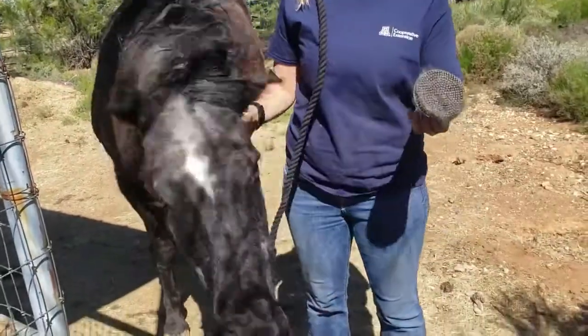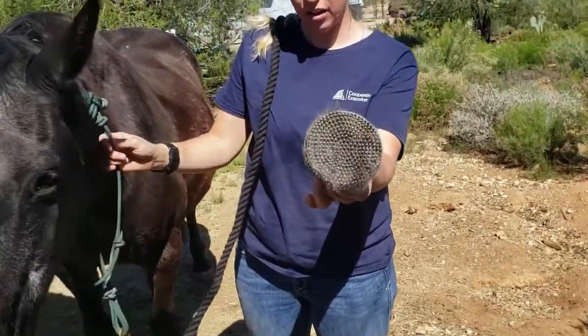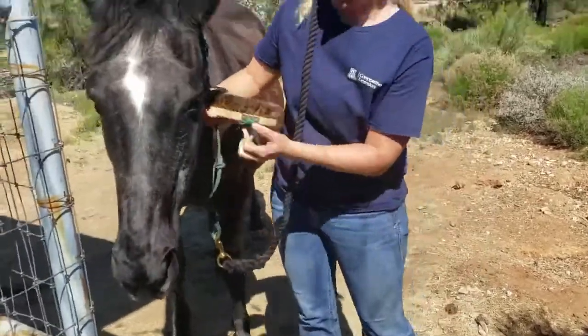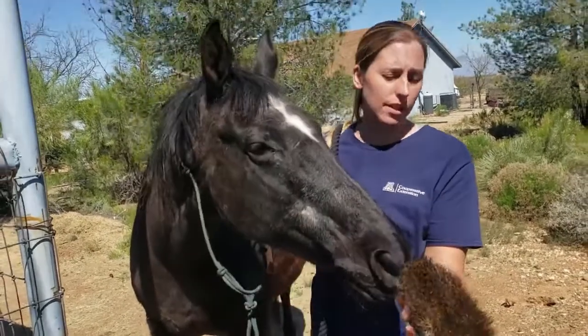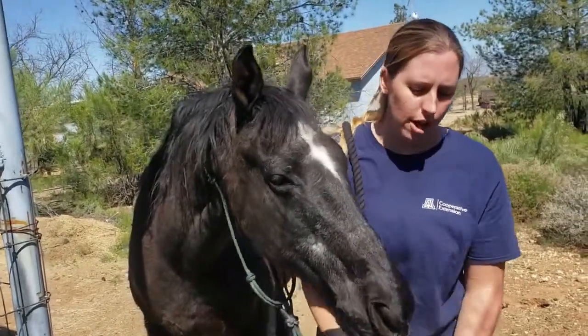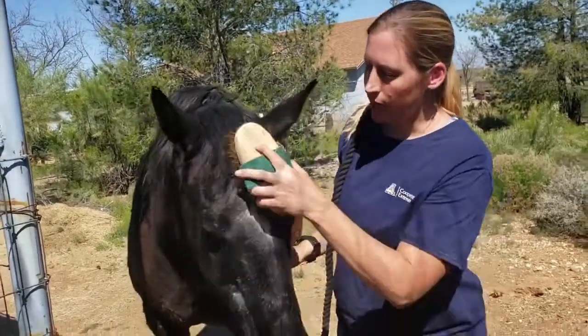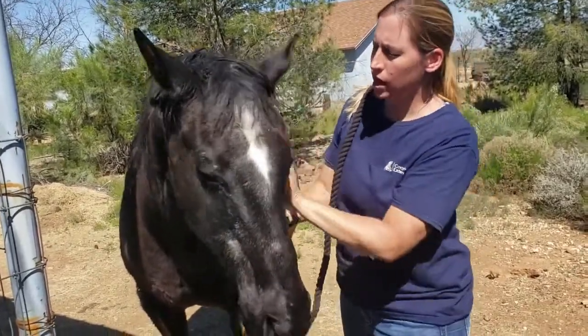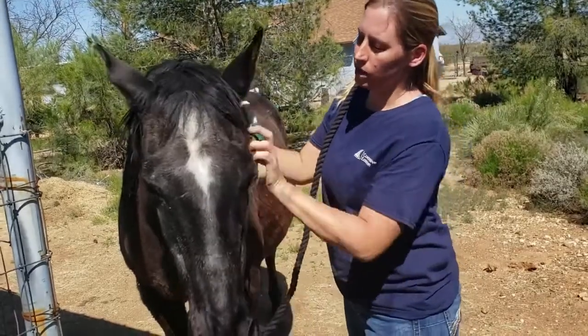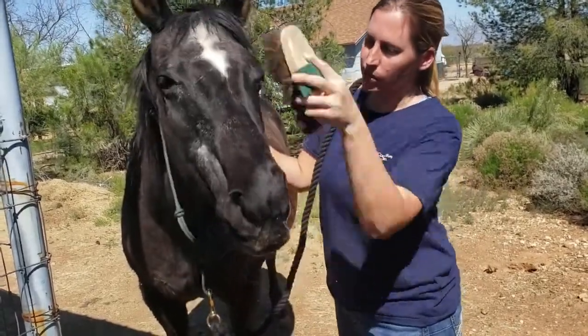Now that we've loosened up quite a bit of hair on the face, we can take our really soft brush — they make even smaller ones than this. This is a regular size brush but it's very soft. I'm just going to use a nice motion in the direction of the hair growth, and we're just going to remove all of that hair that we loosened up from the face.